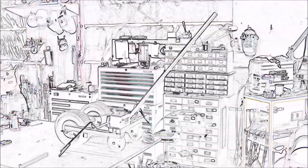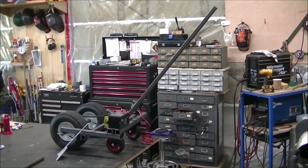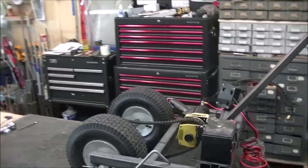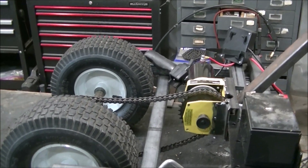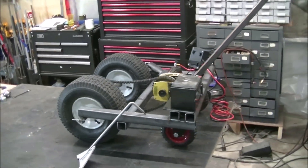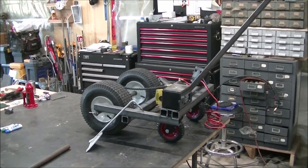So far we've got everything almost together. We have the handle arm on, the battery mocked up, and everything in there nice and tight. Now we're going to weld everything up a little bit more so it's structurally sound, and then we'll do a test run on the ground.